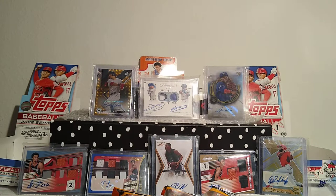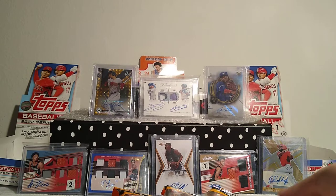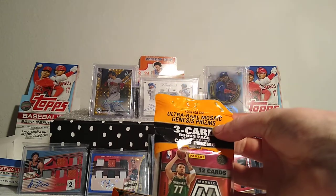I found three at the Rite Aid by my house and then one more pack sitting on a random shelf at Walgreens, so I grabbed those. I had the three sitting around for a few days, and when I found the other one I was like, you know what, instead of saving those packs - I have a bunch of sealed product set aside - I haven't ripped any Mosaic this year and it looks fun.